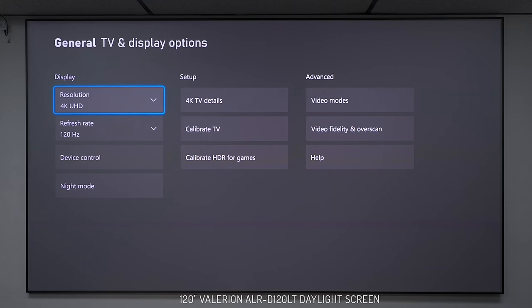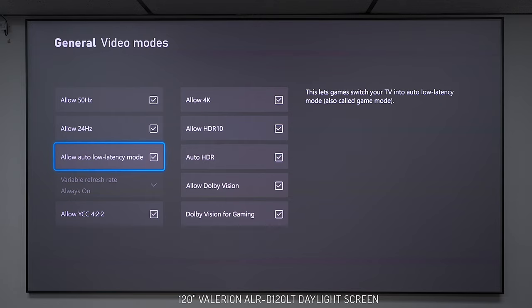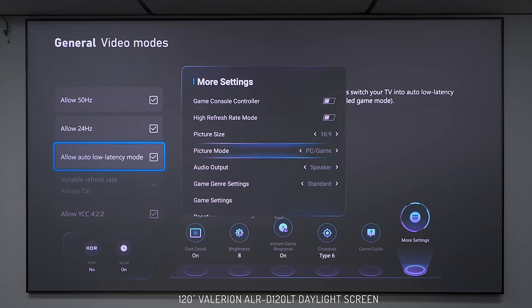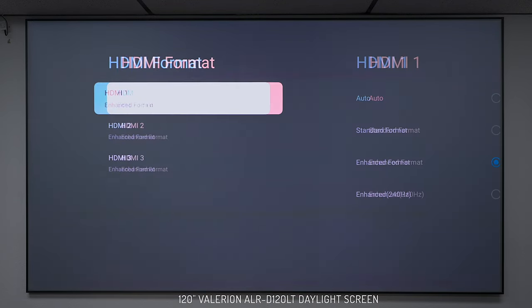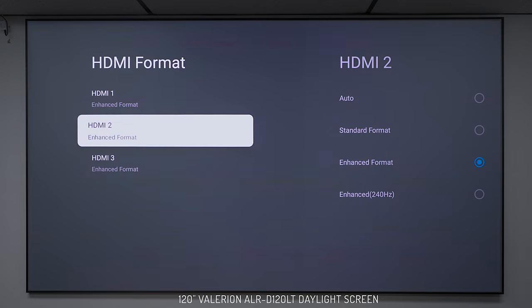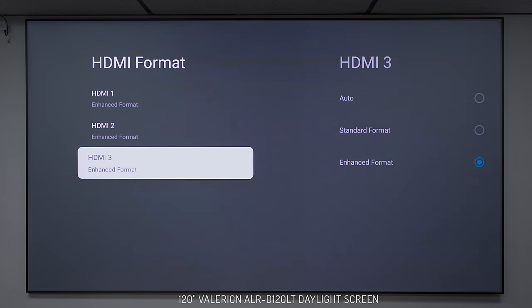Next, let's talk about gaming. I pulled up the Xbox to show some capabilities of this projector. It supports up to 4K at 120 frames per second, and has features like auto low latency, HDR, and Dolby Vision Gaming. It also has a built-in game bar showing the status of HDR, auto low latency, dark details control, brightness, and a crosshair for first-person shooters. HDMI 1 and HDMI 2 both support up to 240Hz using a computer, while HDMI 3 supports 4K up to 120Hz and also doubles as eARC for your soundbar.